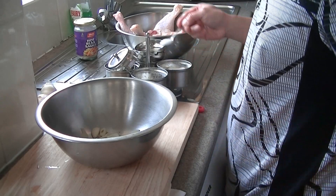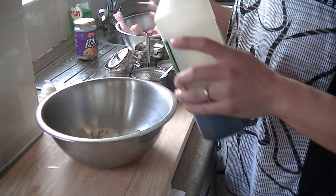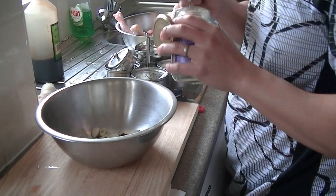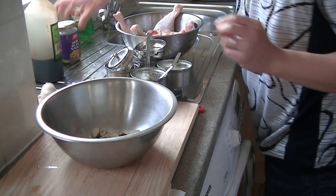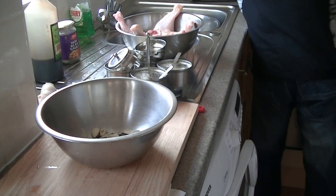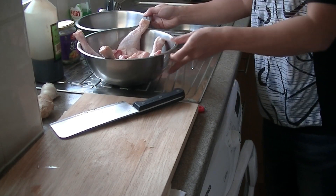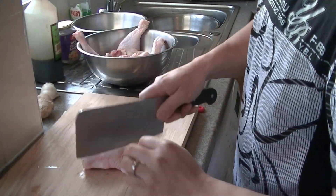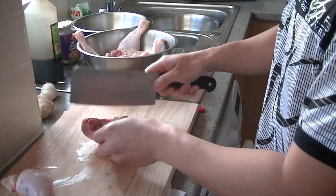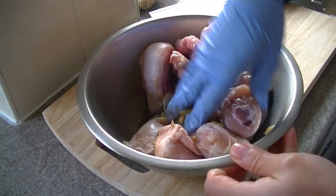For the flavour, I'll use about 1 small teaspoon of salt, 1 MSG, a bit of soy sauce, half a teaspoon of pepper powder, some oil, a bit of soy sauce. Mix this together and leave it to marinate for a couple of hours.